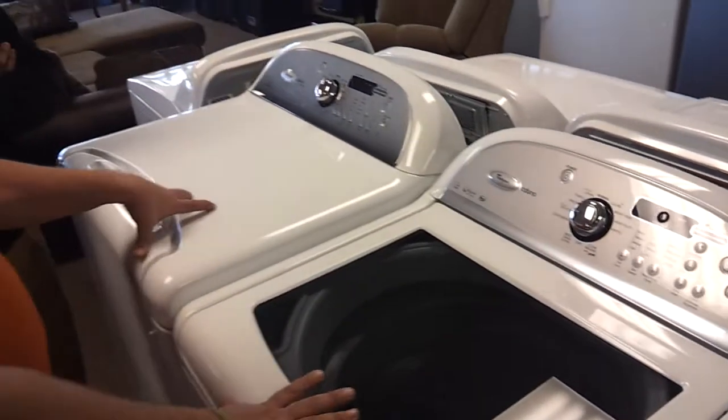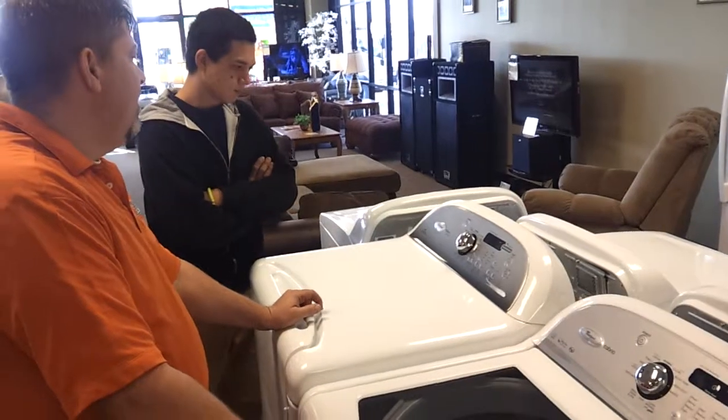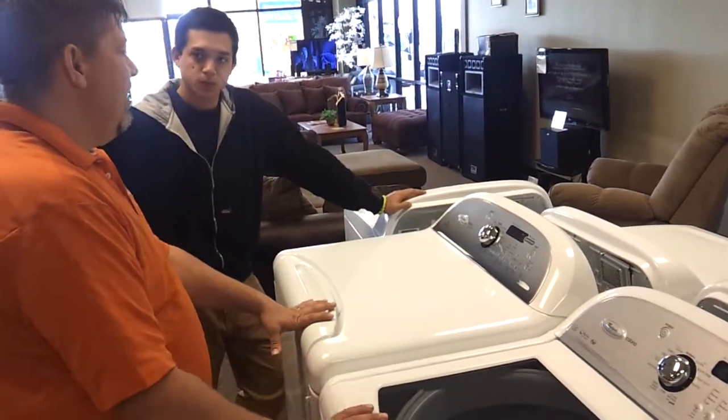The dryer is wrinkle-free, it's got dry levels, and all different cycles that you'd want to use. Once again, I do have this washer and dryer and I highly recommend it.